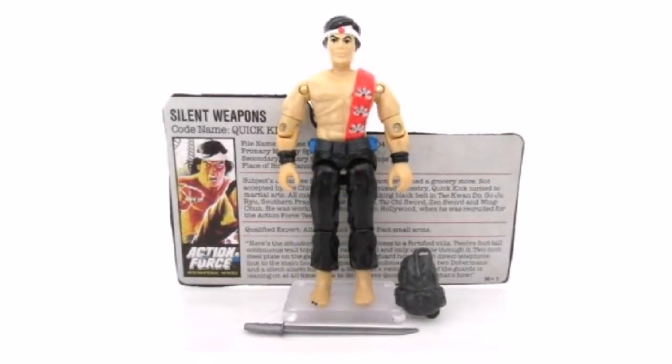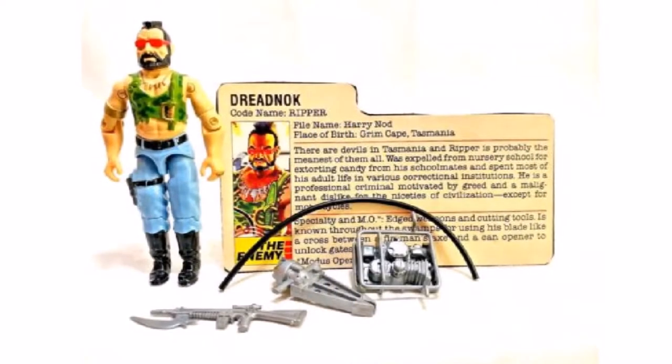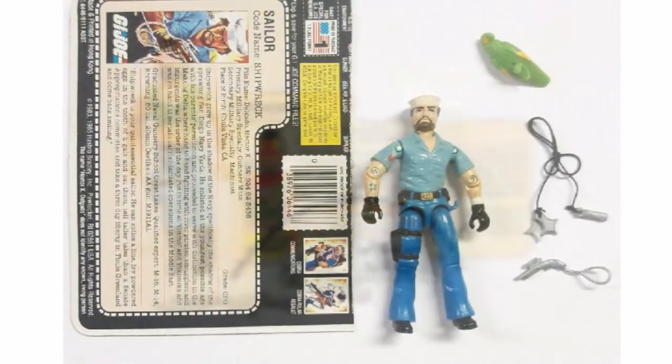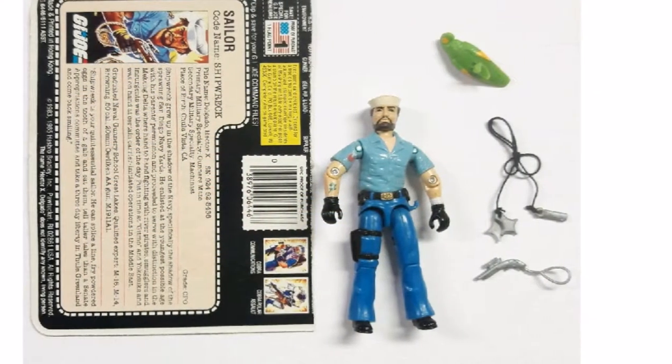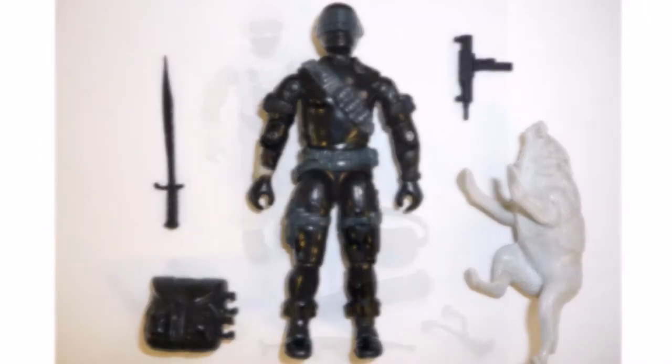Then the ninja karate guy, Quick Kick. Ripper version 1. Then we have Shipwreck version 1. And possibly the best figure in the whole series — Snake Eyes version 2 with Timber the wolf.